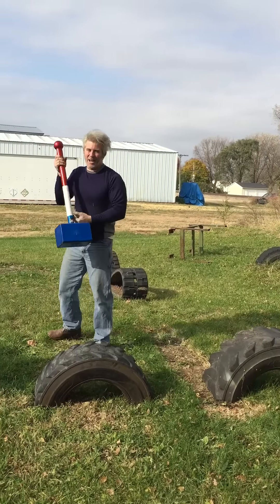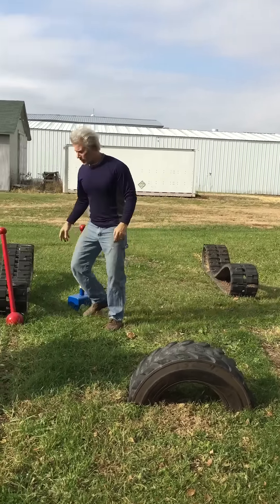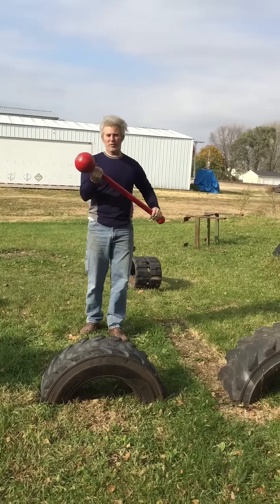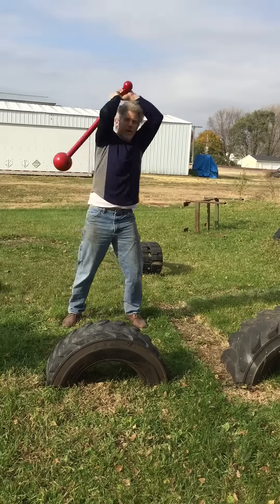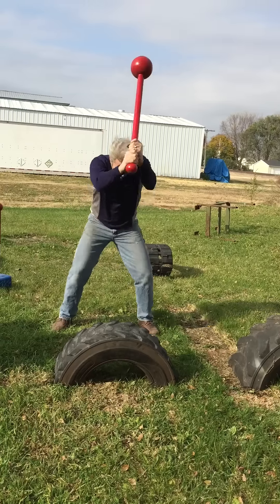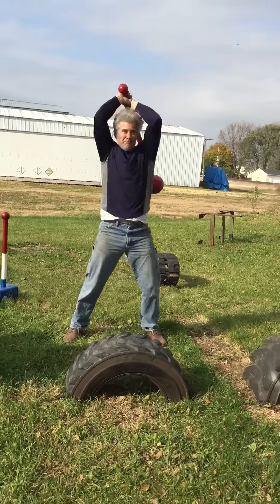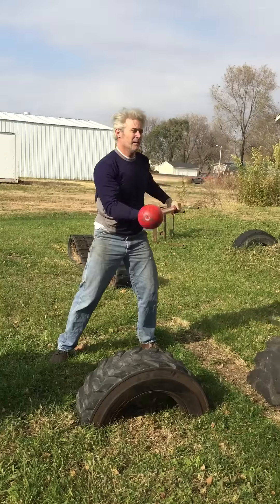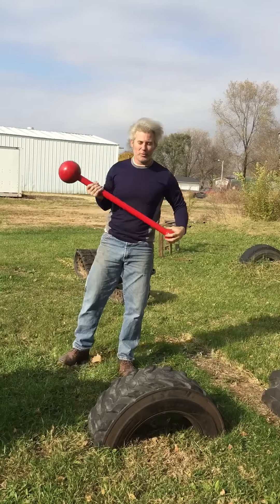I love that sound. If you have a Stronger Grip Short Mace, feel free to beat on a tire using it as well. You can actually do some swings and beats. Very versatile tool.